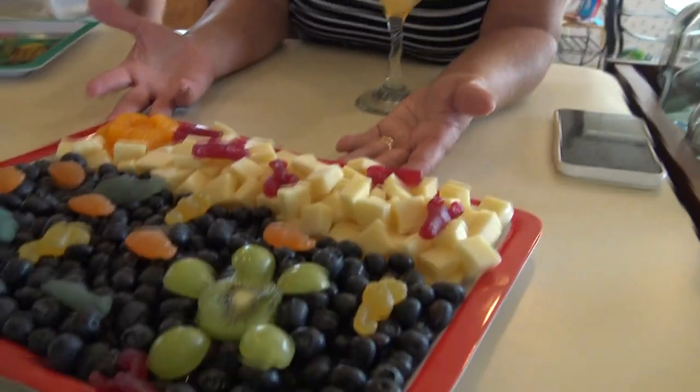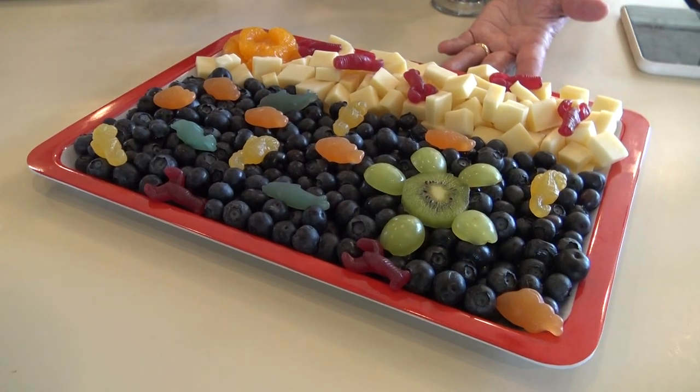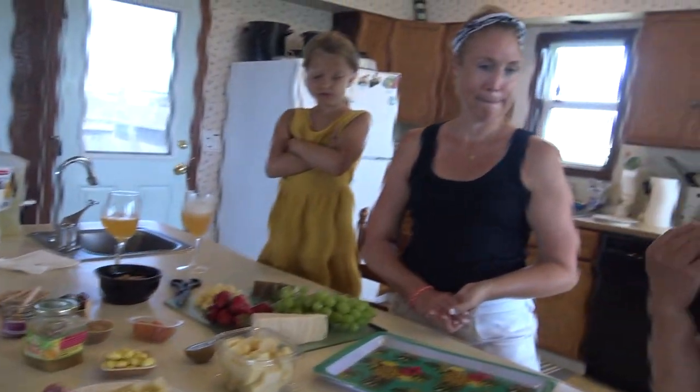We are making two boards for the guests. She's already made the child version — look at this, isn't it wonderful? I'm going to let her explain what's in it. This is the children's charcuterie board and then we're going to do a tutorial. She's going to show us how she makes the other board. She's going to first explain this and what type of cheese is in it and why she came up with this kiddie board version.